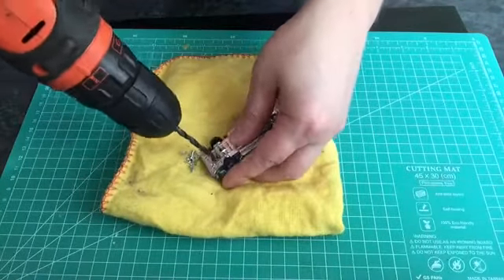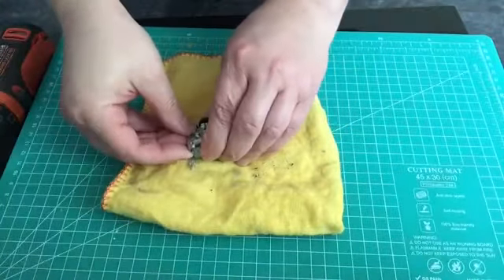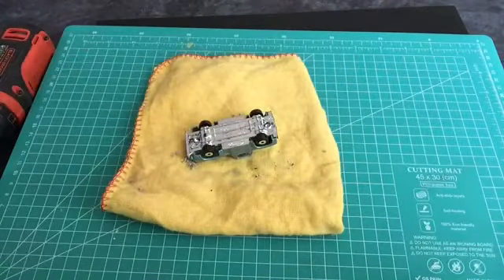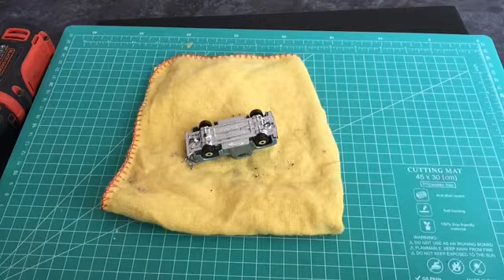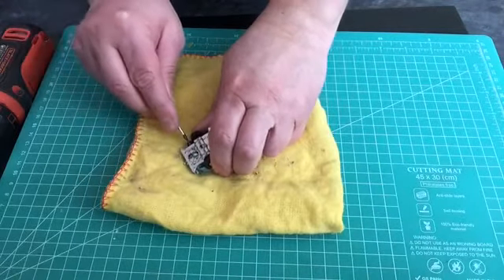I wanted to be a bit cautious because this diecast has a plastic base. The last thing you want to do is drill through the plastic base and make the holes too large, so when you put the new retaining screw in it would fall through and not secure the base plate. So I've drilled them out as much as I want to, and now I'm just grabbing a screwdriver to see if I can pop the base plate off.